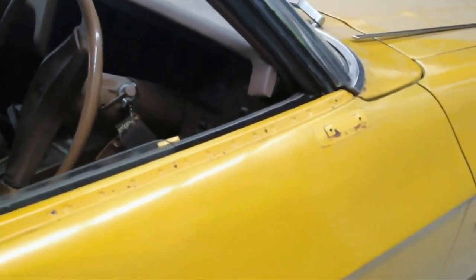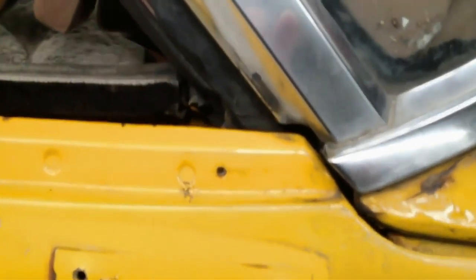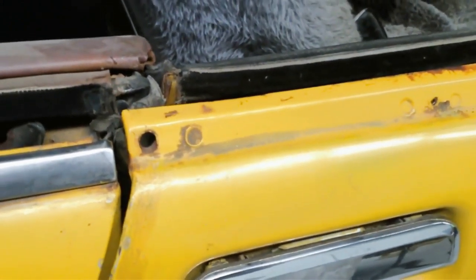Unless you try it, you won't be able to tell. Now, I'll just show you the edges before we start, with no scratches. Alright, now we'll go and fit it up.